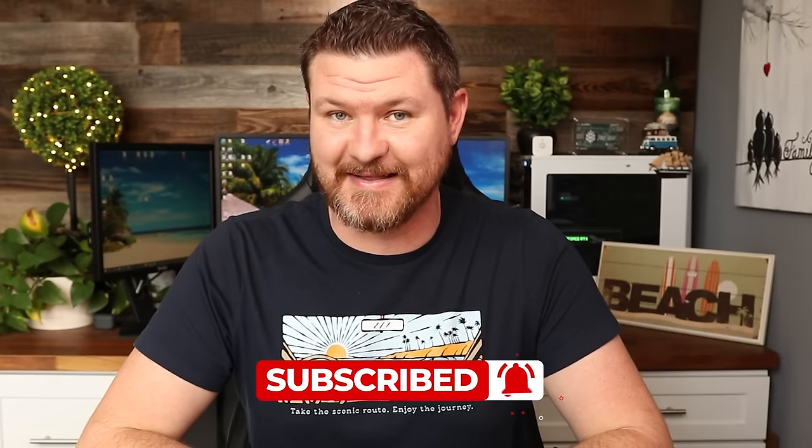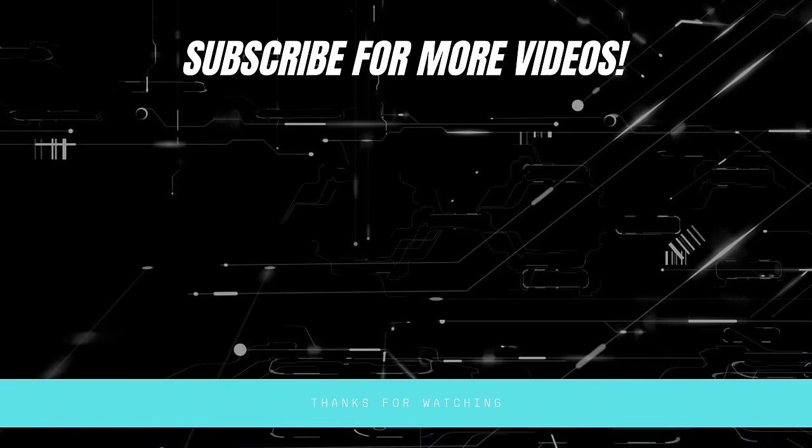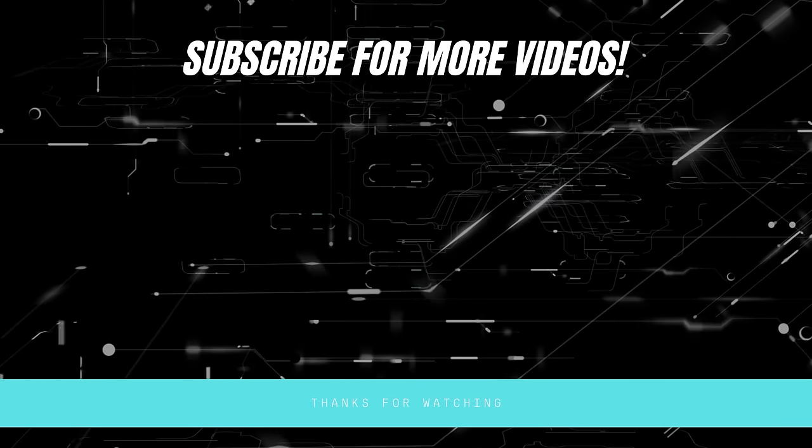Not all the jokes are the best, but I hope you got some good information out of this video. If so, share it with anybody else who might find it valuable. If you liked the video, give it a thumbs up. Don't forget to subscribe for more content like this — we'll see you in the next video.